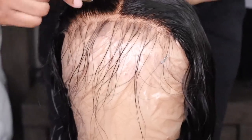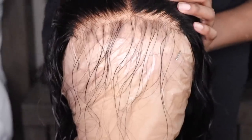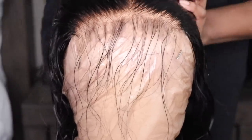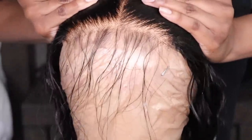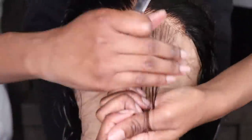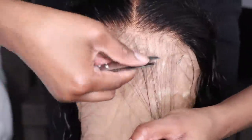You guys all know me — I like to take it a step further and customize it for my own liking. So I'm just slightly thinning out the perimeter. That's how much hair I took out — not very much whatsoever, I didn't have to. I'm also going to thin out the baby hairs just to make those look natural. Cut those down and we're pretty much done.